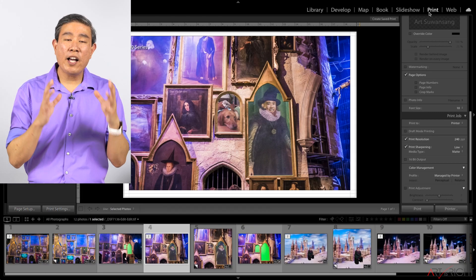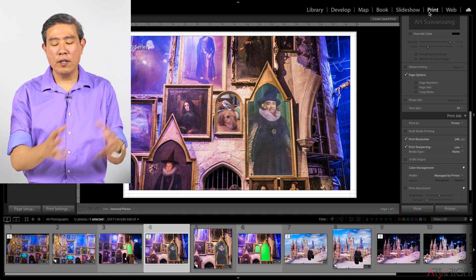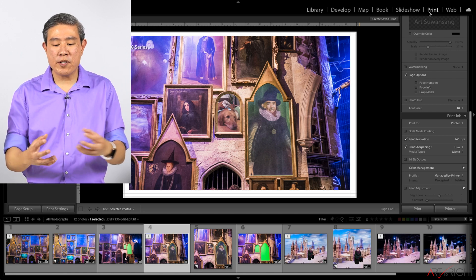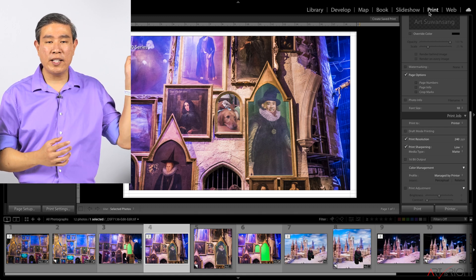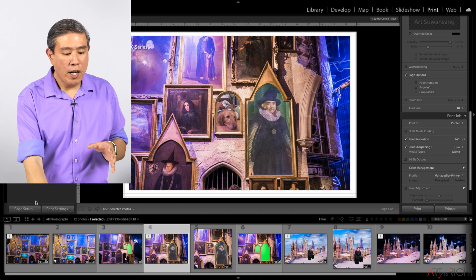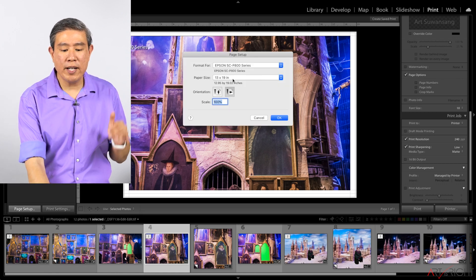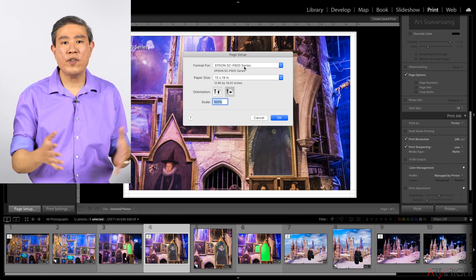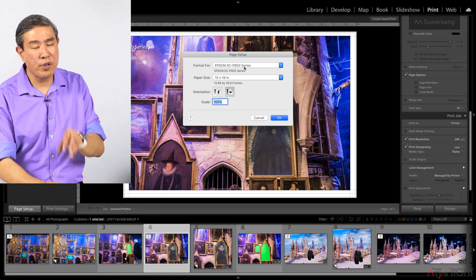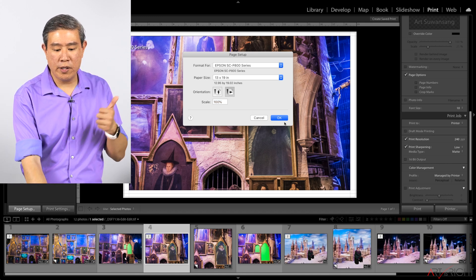I'll take this image into print. I've already covered the overall Lightroom printing workflow in another video, so I'll gloss over some of the terms — I'll put a link to that video. I'll start with Page Setup, making sure I have the correct printer and paper size set. You want to do this so the margins load correctly and you're previewing and printing correctly. Orientation: horizontal — good. Scale: 100% — perfect.